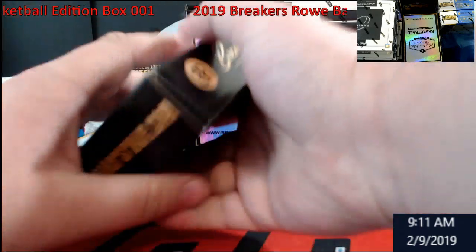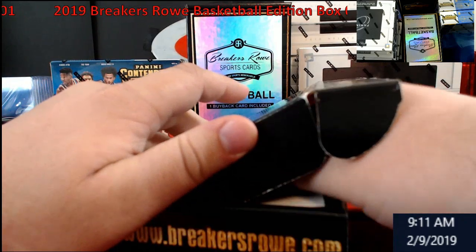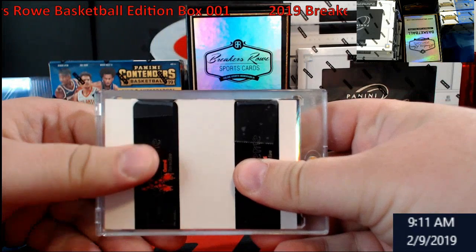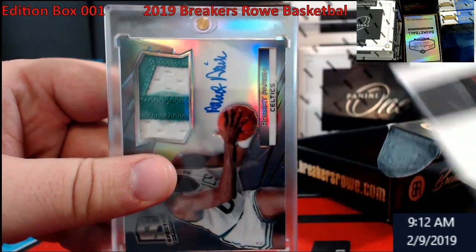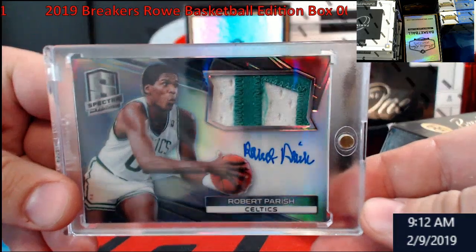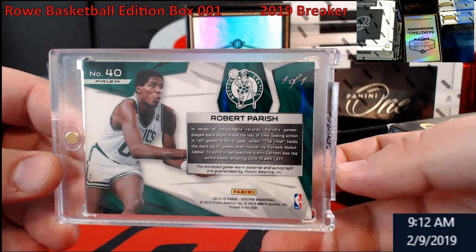Alright, I like the box it came in — I think I'm going to end up keeping it. Let me find my dummy card. Okay, it's in foam. Alright, we got a one-touch holder. Robert Parish for the Celtics — Spectra. One of one! Holy cow. There has to be something special on this — a one-of-one Robert Parish. Nice!